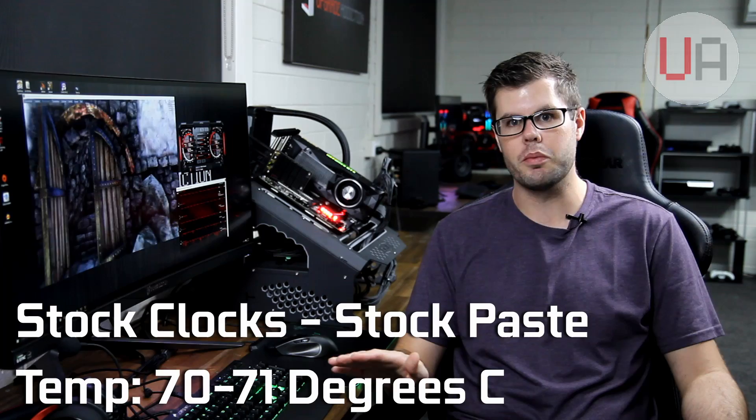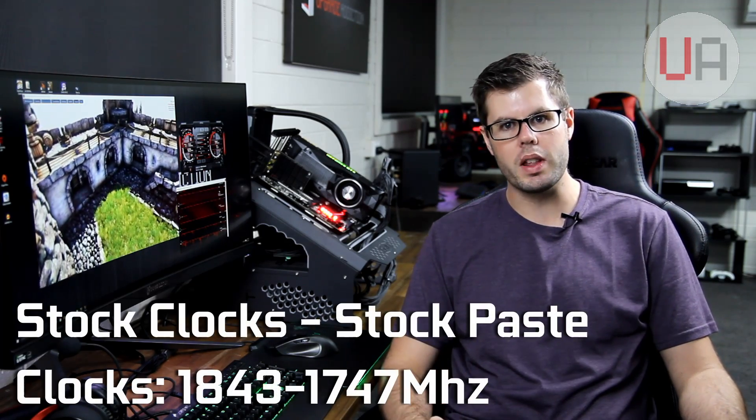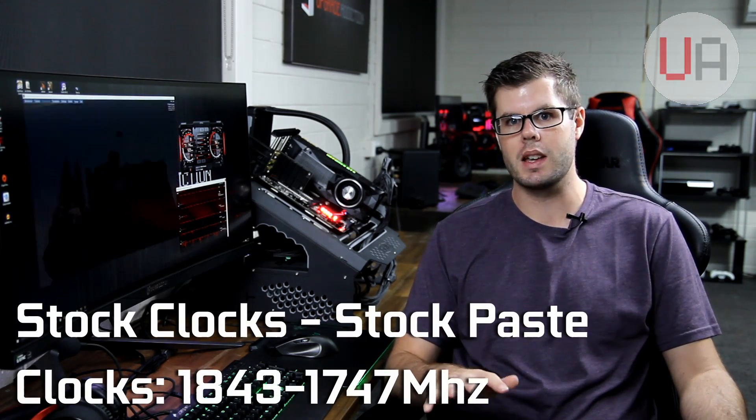We're back with the stock results. Unigine Heaven has been looping for about 20 minutes. The ambient room temperature is 20 degrees and will remain the same throughout all testing. Temperatures peaked at 70 to 71 degrees and have plateaued there. The core clock started as high as 1843 but settled around 1747 megahertz, give or take 15. The fan is at 75% and fairly loud. Now I'm going to dial in a manual overclock and then do the thermal paste replacement.